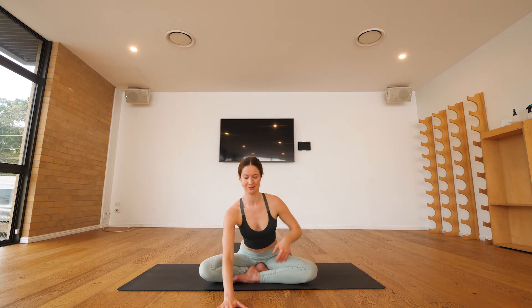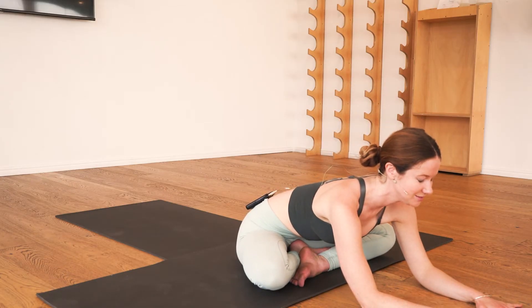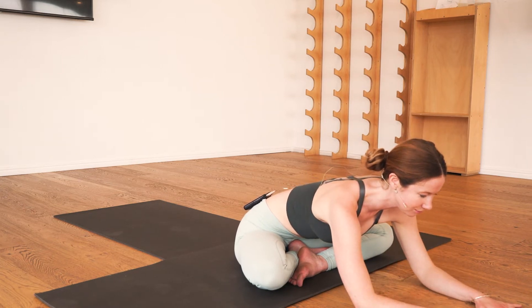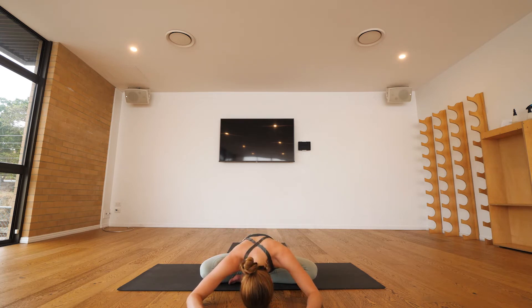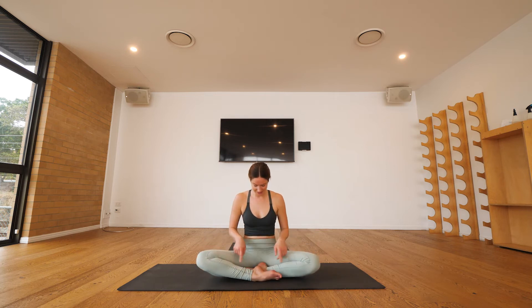Take another full breath, and with your exhalation we'll start to walk the hands forward, coming into a forward fold. See how you can support yourself here — you might use the hands, the elbows, or maybe make a little pillow with the hands. Invest another few breaths in coming into your forward fold, and with your next inhalation we'll rise back up, changing the crossing of the legs.